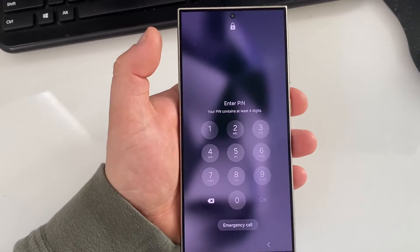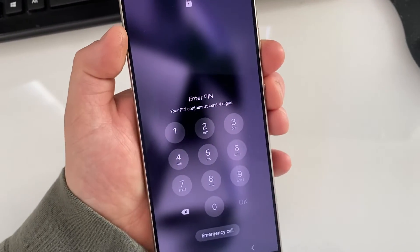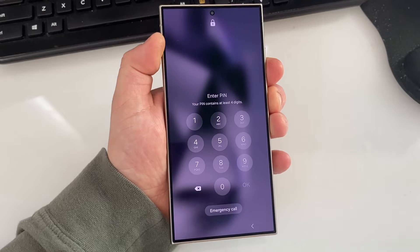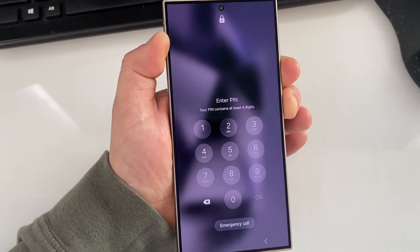You need to force restart this phone right now by holding volume down and the power key. Hold both of them and keep holding volume down and power until the phone restarts.